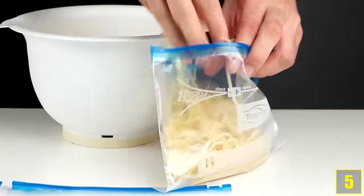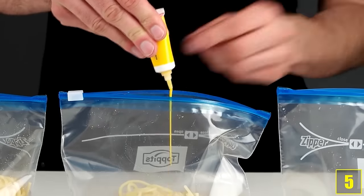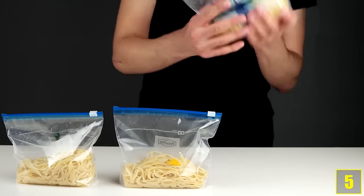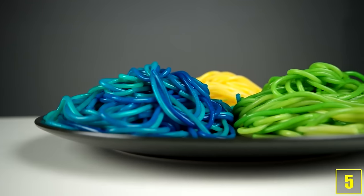Number 5. If you find normal spaghetti too boring, why not pimp it up with food colouring? Fill the spaghetti in sealable bags like this and add the wanted colour. Now close the bag so that there's some air left and then shake it. That's how to make eating pasta even more fun.